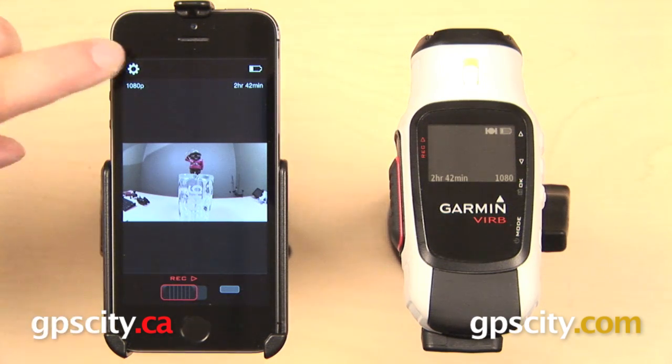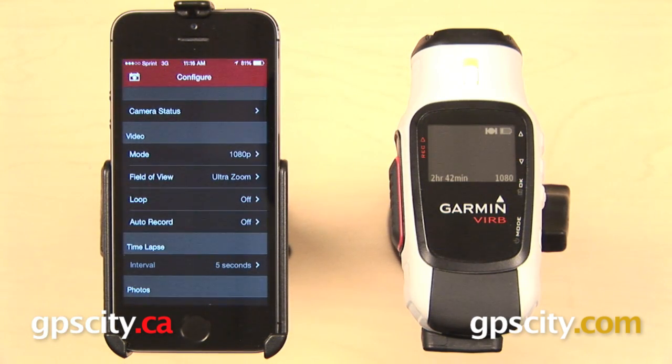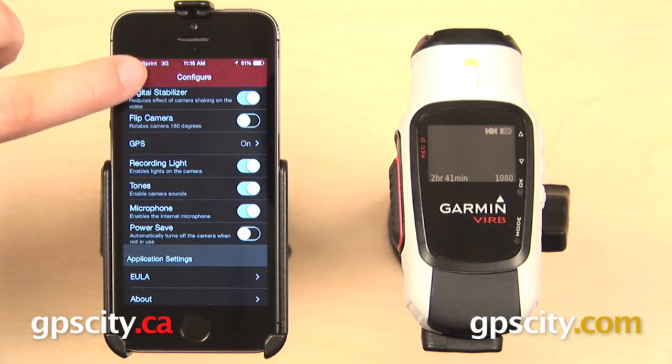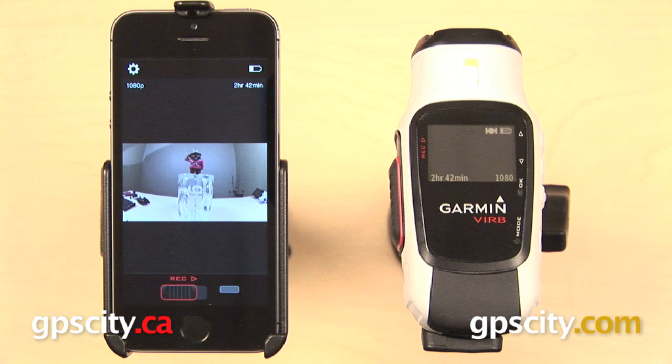We do have some settings we can get to in the upper left. These give you options to control the same things you can control directly on your camera, like video mode, lens correction, and auto record, but we will show you those settings more in depth in another video. That is a quick overview of the Garmin VIRB smartphone app.